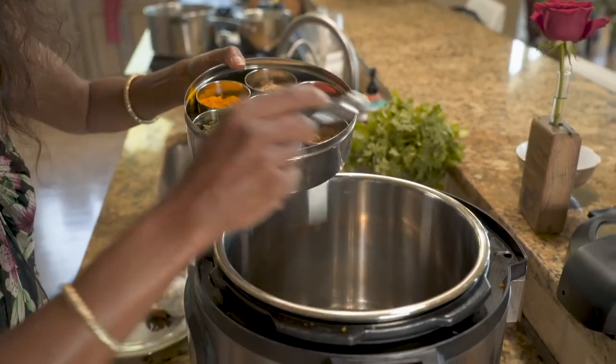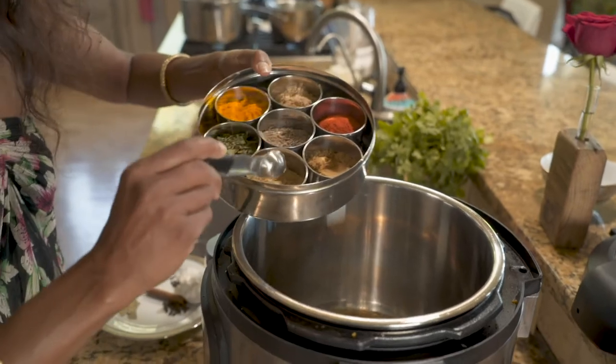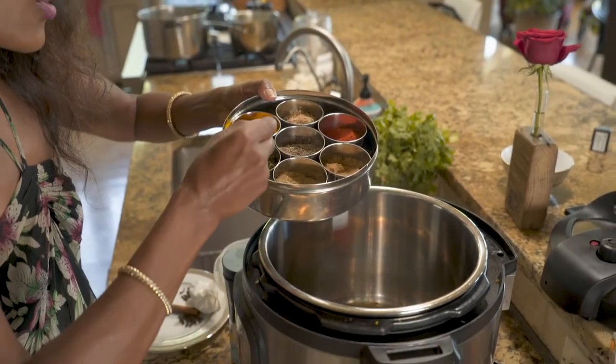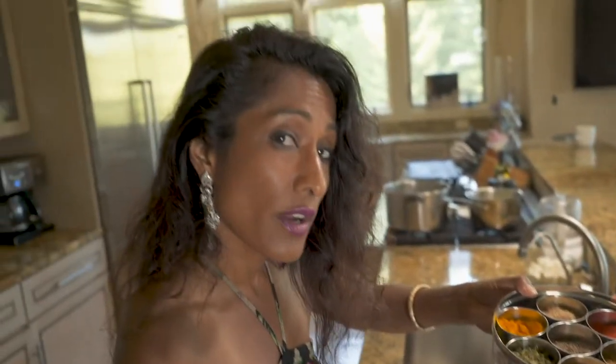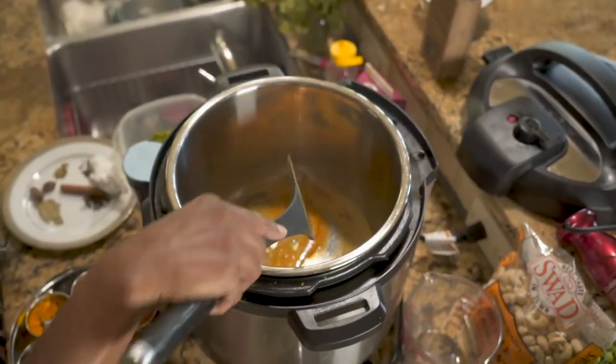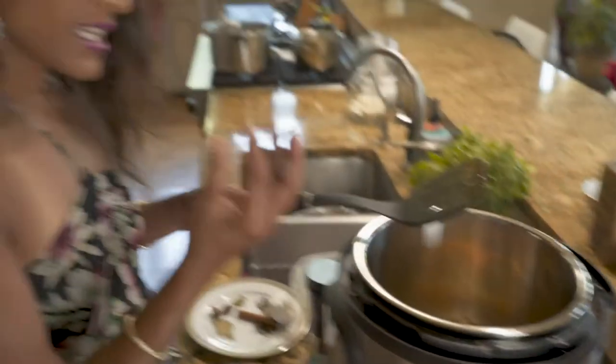I'll take just about a quarter teaspoon of ground cumin, a healthful half teaspoon of coriander, and another half teaspoon of Kashmiri lal mirch. We know turmeric has medicinal purposes, so I'm going to put half a teaspoon of turmeric in there. Yes, it will lend a yellow color, but food is meant to be healthful — remain mindful of what each element is lending to the mix. Let's go ahead and mix that up — it smells delicious in here.